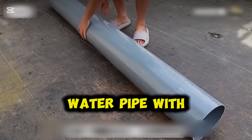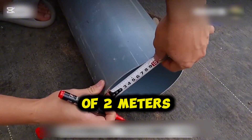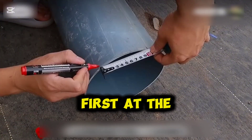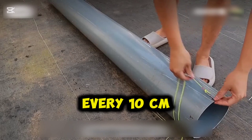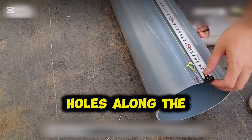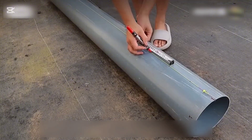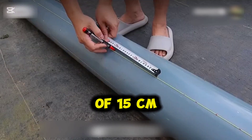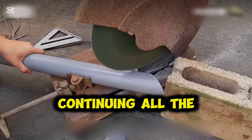This is a water pipe with a diameter of 20 cm and a length of 2 m. First, at the inlet of the pipe, mark a point every 10 cm. This is to measure the spacing for the planting holes along the pipe. Then, along the length of the pipe, measure at intervals of 15 cm and mark the row spacing for the planting holes, continuing all the way to the bottom.